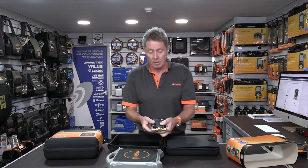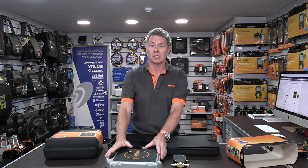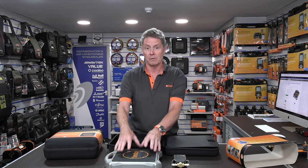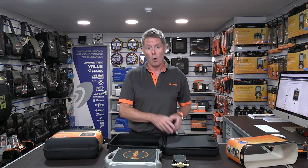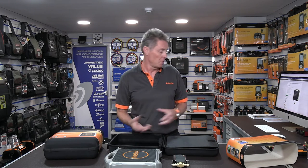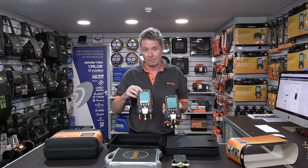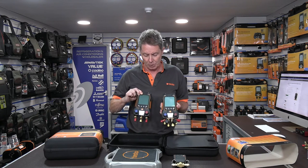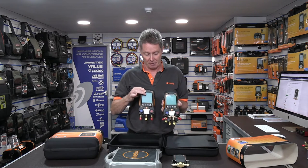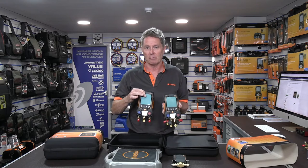There are two ways of working with the 560i. You can use the scales in a very basic manual form for either charging or recovery, and with that the weight from the scales is shown either on the Testo manifold or via the Testo Smart app. If you're an existing Testo manifold user with the Testo 557s four-way manifold or the Testo 550s two-way manifold, both have large display screens where the weight from the scales is directly shown as a secondary value — alongside your high side, low side pressures and associated temperatures.